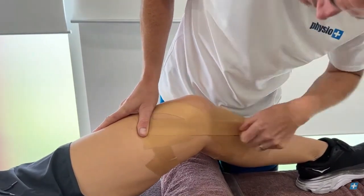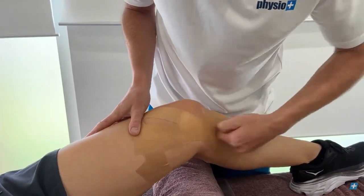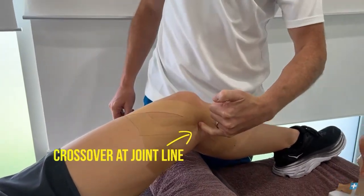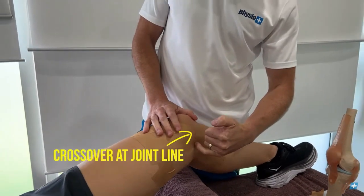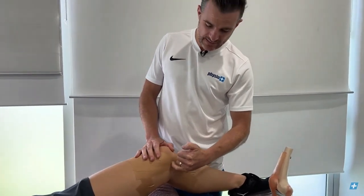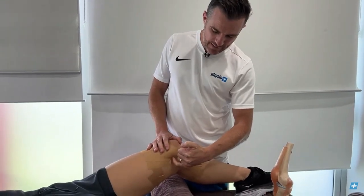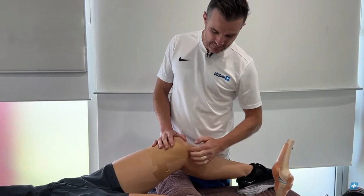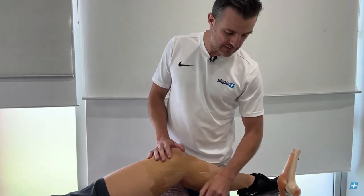The third strip goes on yet another angle. Where all three strips cross over is the joint line, which is where most tears occur in the mid-substance of the ligament. If you've got an avulsion at the top, you may need to move the taping a little higher. For most cases, assume the tear is in the middle.